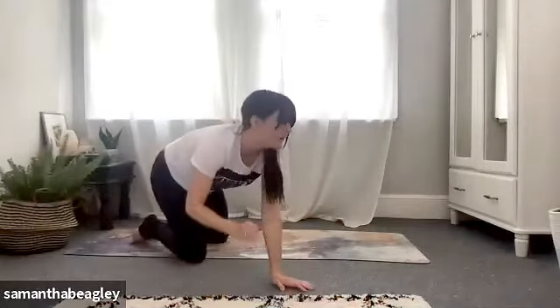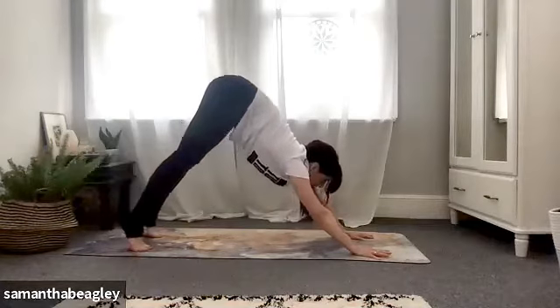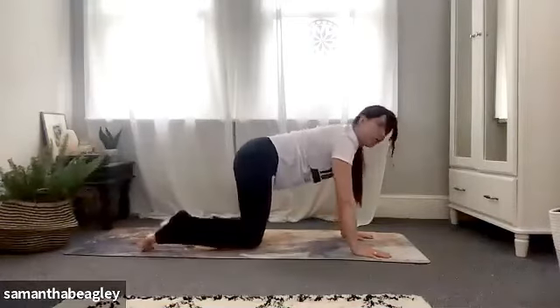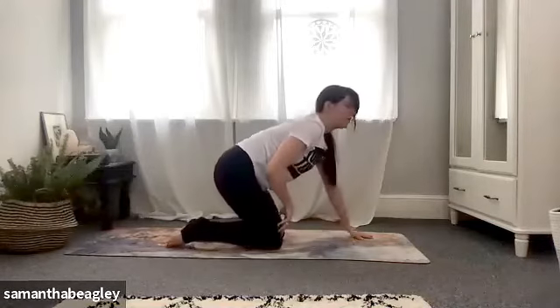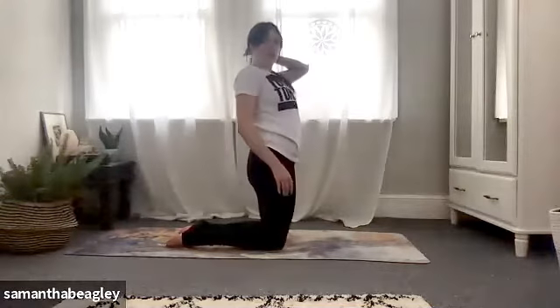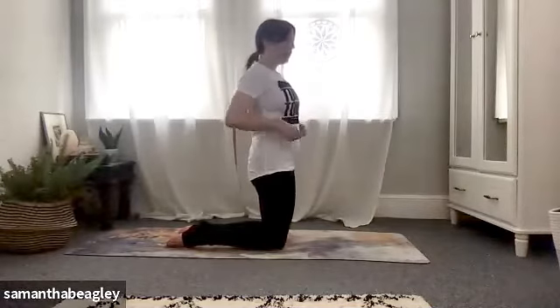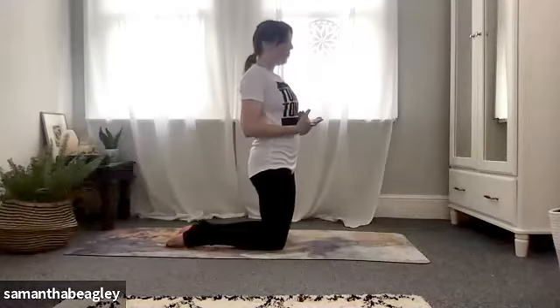Elbows in, come down, push forward to upward facing, push back to downward facing dog. Really nice. Give your feet a little walk out in your down dog, pushing down through those palms, shoulders away from the ears. From here, look straight ahead, slightly bring yourself forward and drop the knees into your all fours position, then walk your hands up. You're going to bring yourself into a high kneeling position. We've done a lot of forward folding — we're going to open up our chest and take our camel pose, a nice deep back bend.